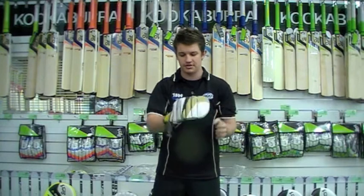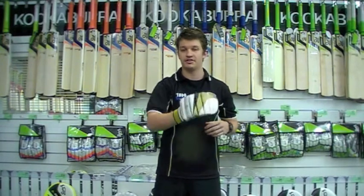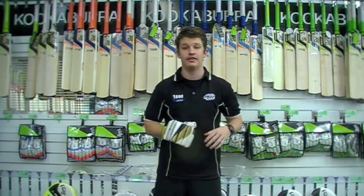As soon as you put it on, you can almost see you've got heaps and heaps of flexibility. One of the most flexible, affordable gloves out there on the market.